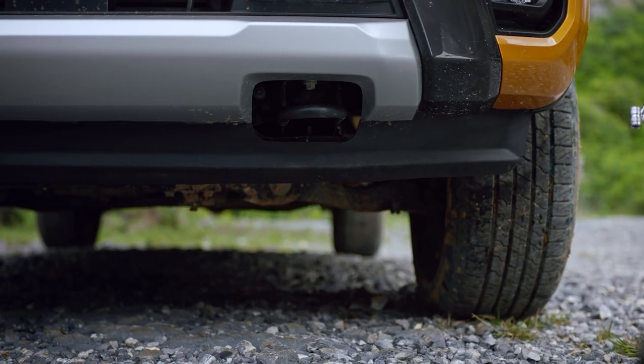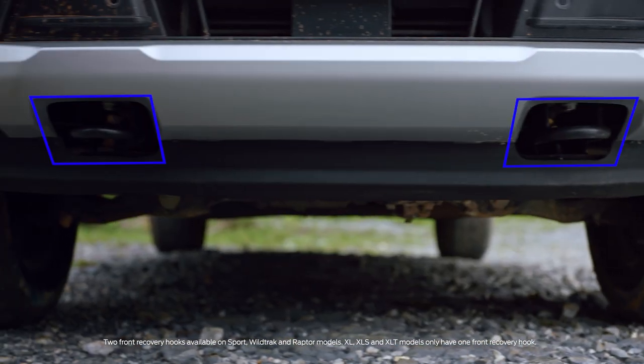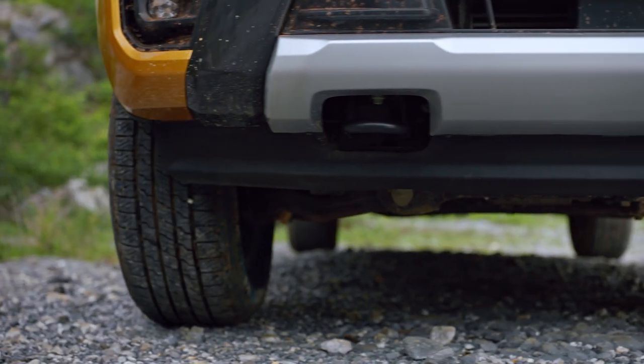If you happen to get bogged, the two recovery hooks at the front give you good leverage options, and also give you balance across the vehicle when being pulled out.